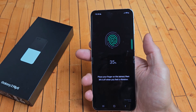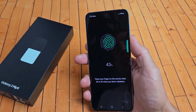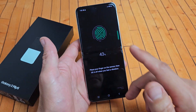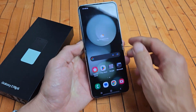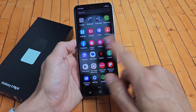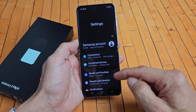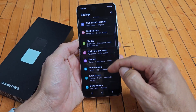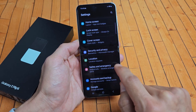Here's a Samsung Galaxy Z Flip 5. I'm going to show you how to set up a fingerprint password — very, very simple. The first thing is go to your settings. Swipe up in the middle of the screen like that, and we can go directly to settings. From here we want to scroll down and go to Security and Privacy right there.